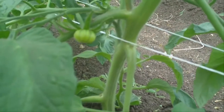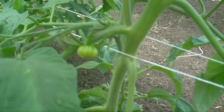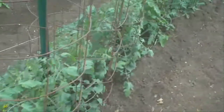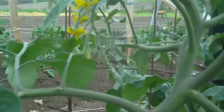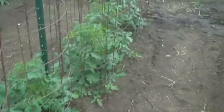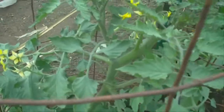This is a Brandy Boy, and I got my first little baby tomato on. These are my cherry tomatoes — they're starting to blossom real nice. This is a BHN641. Here's some of the Sun Golds.